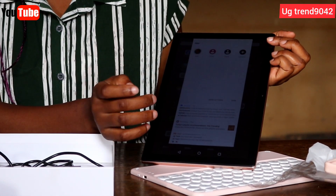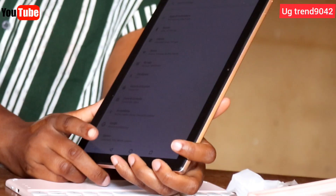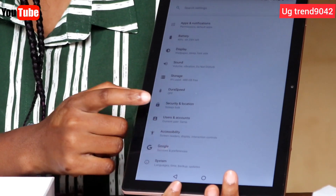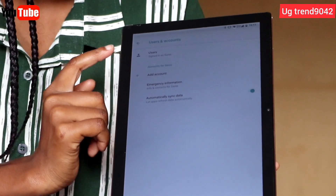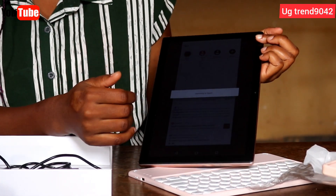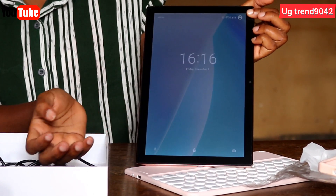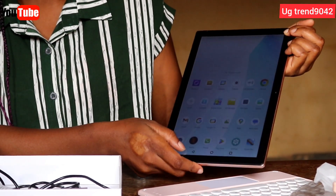One important thing about this tab is that you can create various accounts on it. To do that, go to Settings, and from Settings you'll find different options. Select Users and Accounts. From here, as you can see, it's already signed in as someone, but you can still create other accounts. You can create an account for yourself, for guests, or for your child, so that anyone who wants to use it has their own account.